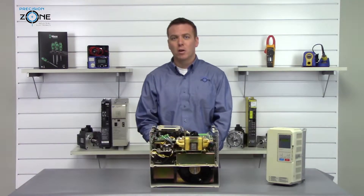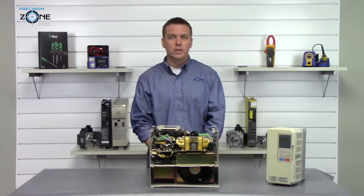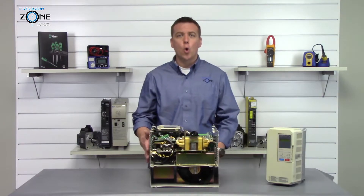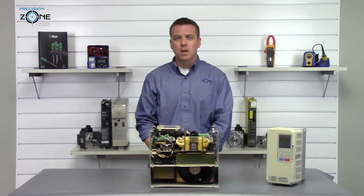Most of these alarms can be caused by control board failures, so please keep that in mind. If you need any more help with alarm codes or troubleshooting this drive, please contact us at Precision Zone. Thanks for watching.